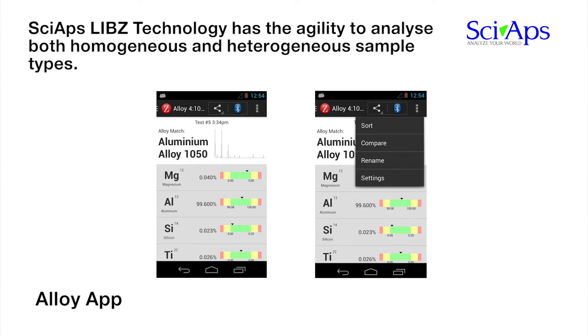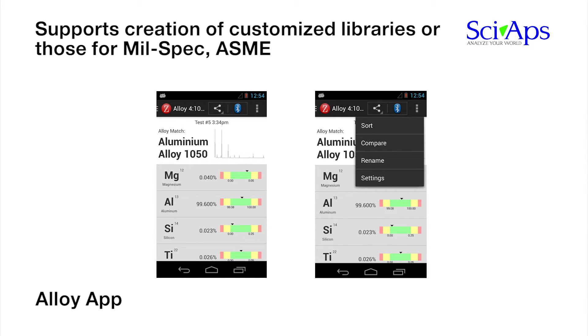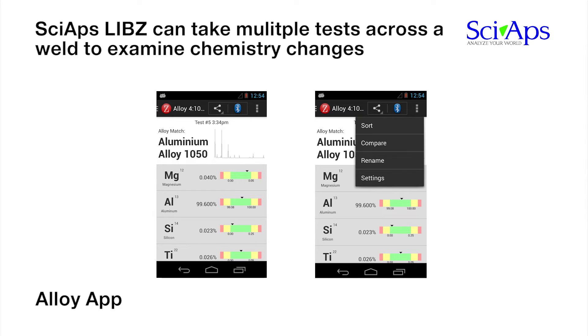For the Alloy app, the operator sees the alloy grade ID and can compare the specifications to the actual measured chemistry. The Alloy app provides full editing capability for the grade library and supports creation of customized libraries, including those for mil-spec, ASME, or other conventions. A critical application in alloy testing is the chemistry of welds — measuring welds or multiple locations on welds is difficult with XRF or OES technologies, but is an ideal application for LIBS.